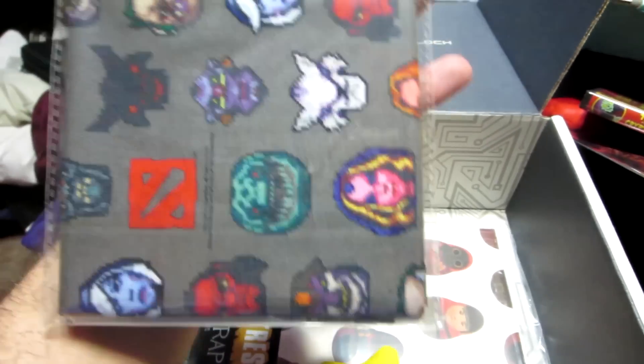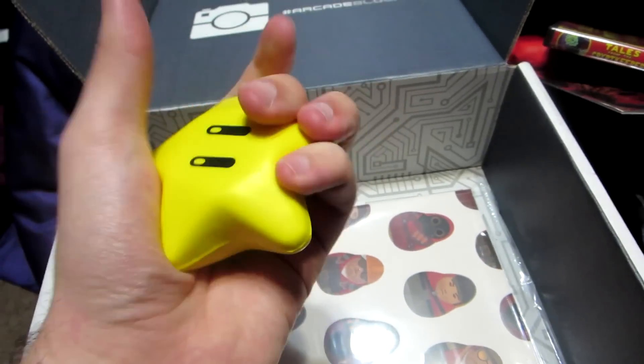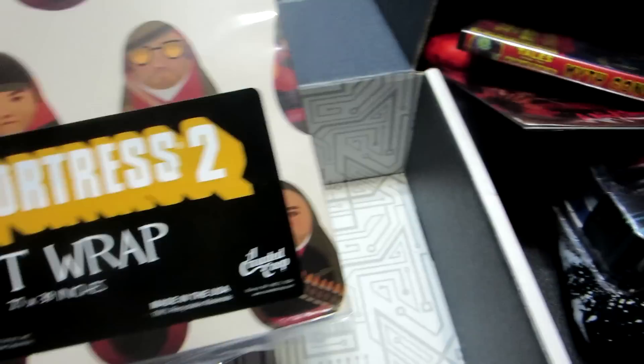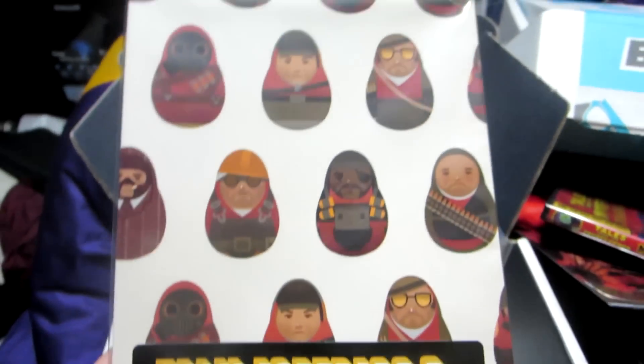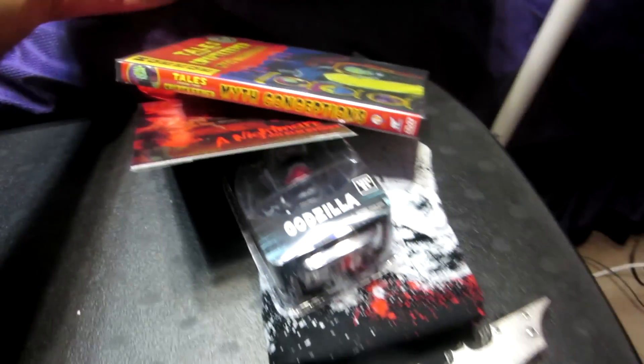We got a Minecraft hanger - I'll open that in a second. What the heck, we got a bandana - a Dota 2 bandana, that's interesting. And we got another one of those little squishy things. Some more stuff - what is this, gift wrap? Well I guess it is Christmas time, so a Team Fortress 2 gift wrap - that's pretty neat. And that's it for that box.